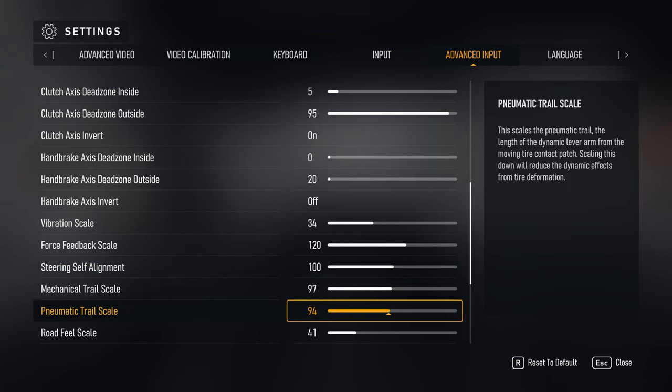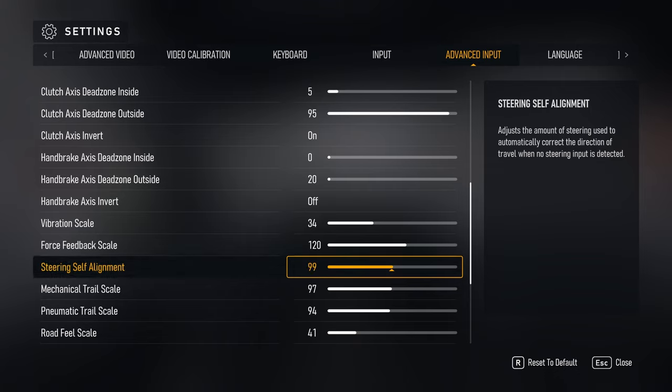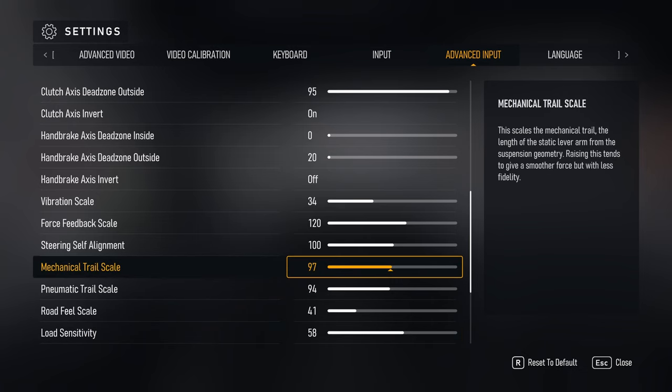This setting specifically affects mechanical trail and pneumatic trail below it — they're essentially a group and steering self-alignment adjusts their overall level. Mechanical trail has to do with suspension geometry: the higher it's turned up, the more the wheels turn in the direction of travel, so you get less of an understeering or tire-slip feel. That's kind of significant in this game because understeer is insane. It's really good for drifting, but it will emphasize tire lock-up and understeer. At 97 it feels pretty good, though I may lower it a bit.